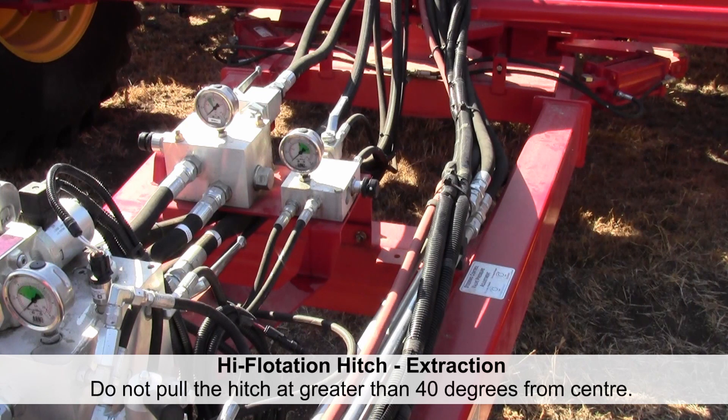If the drill is stuck and extraction is necessary, do not pull at a greater angle than the hitch is free to rotate. There is 40 degrees each way, which should be sufficient for drill extraction.